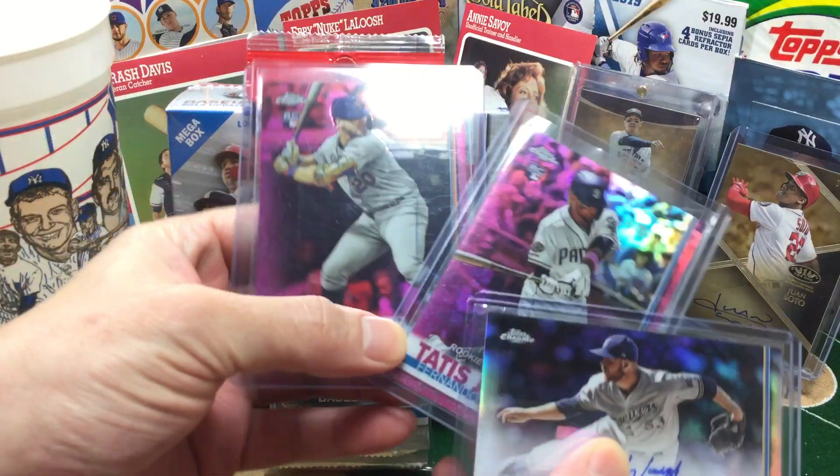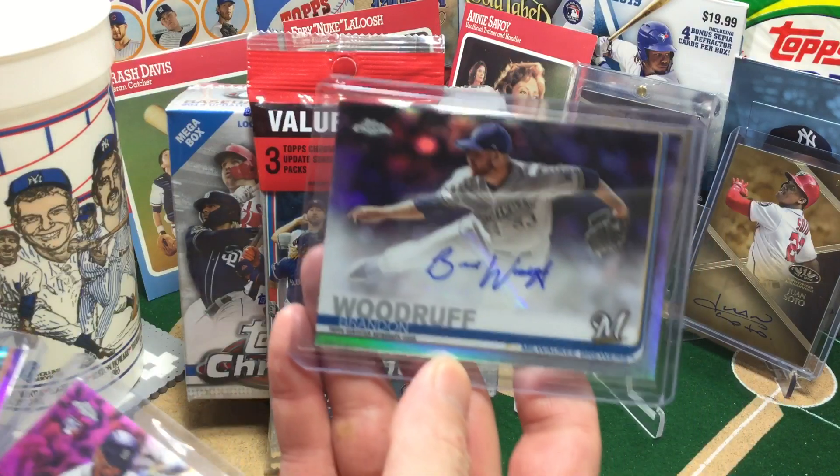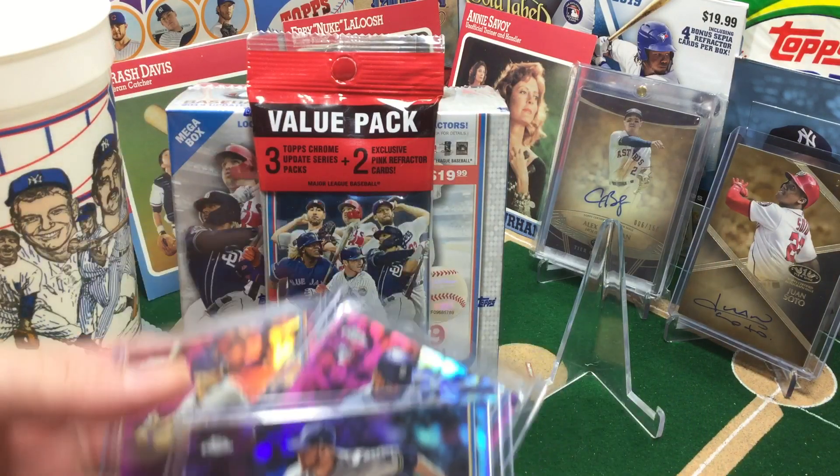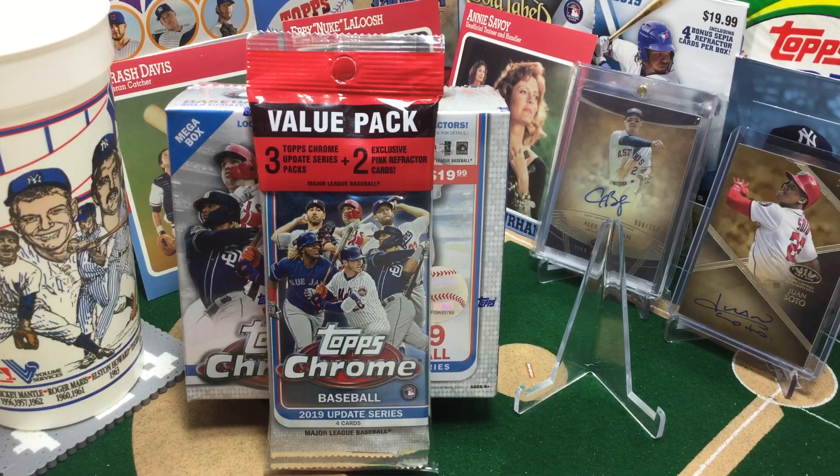We've been pulling multiple Tatis and Alonzo cards. Both of the pink refractors pulled an auto yesterday. The only thing we really haven't pulled a lot of is some Eloy and some Vlad Jr., so I'm hoping today's break is going to deliver some of those.